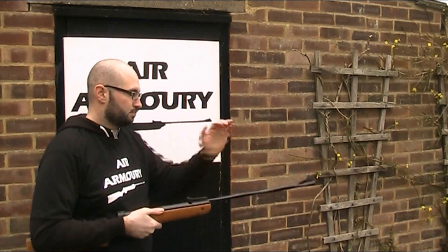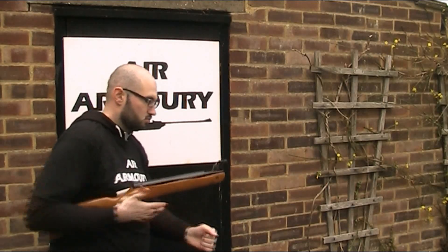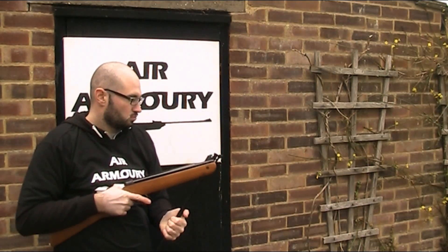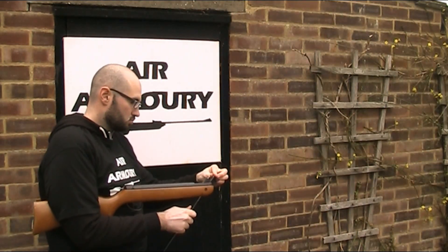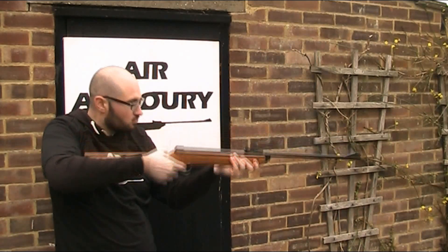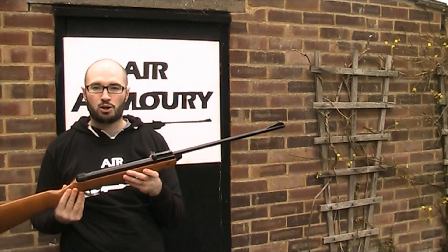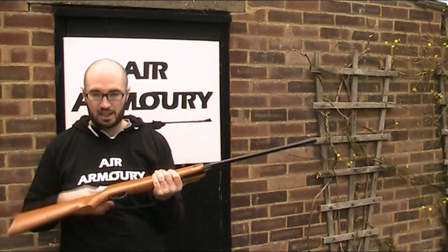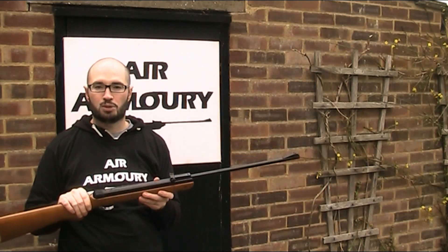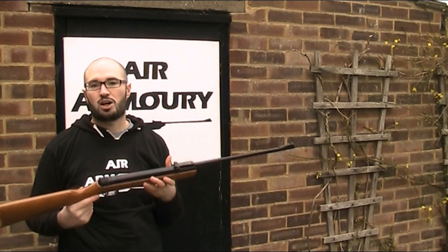And lastly, the Mark V. In terms of weight, it feels like quite a nice balance between the Mark II and the Mark IV. The trigger is similar to the Mark IV, although it doesn't feel quite as bad in this particular gun — but still nowhere near as nice as the Mark II. And obviously in terms of sights, this one's got a few bits missing so I can't really comment on them.